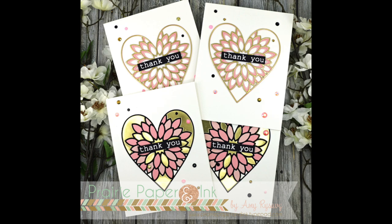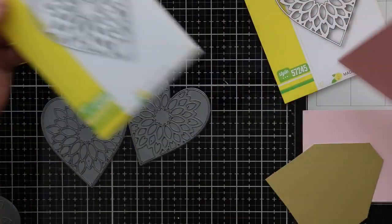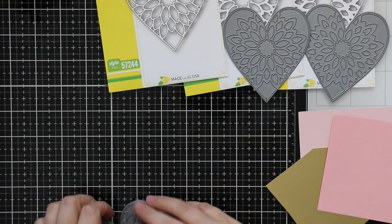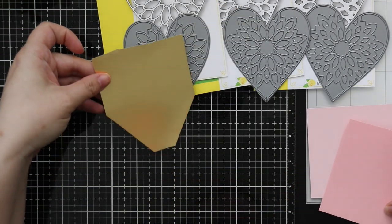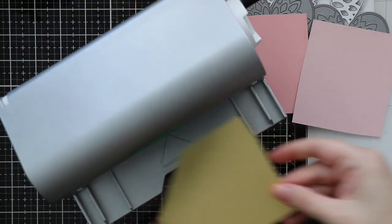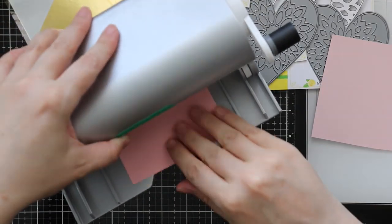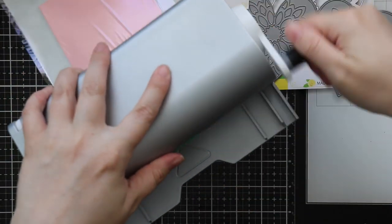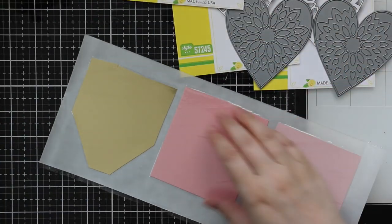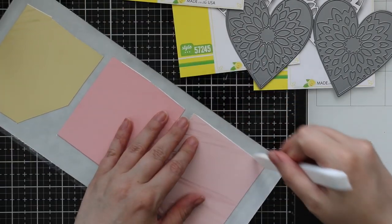Hello everyone, Amy here with Prairie Paper and Ink, and these are my cards for this week's Color Throwdown challenge. Big shocker, I'm on time — it's also because I'm the host, so I need to set a good example. I'll have the inspiration piece and all the info on my blog, linked directly below the video, and there'll be links to the color challenge if you guys want to check it out. Anyone can play along.